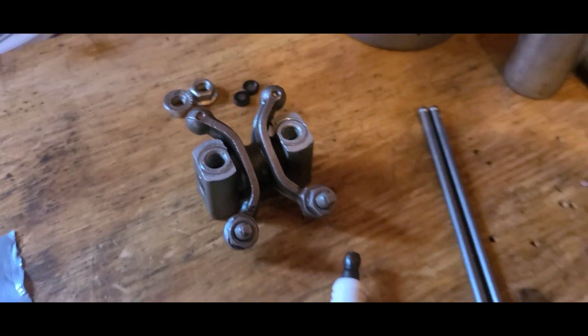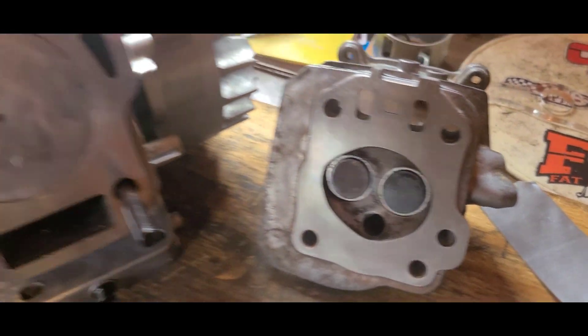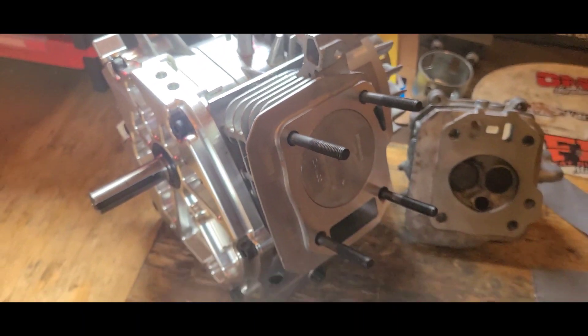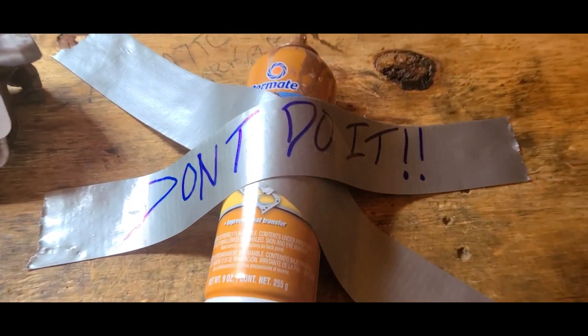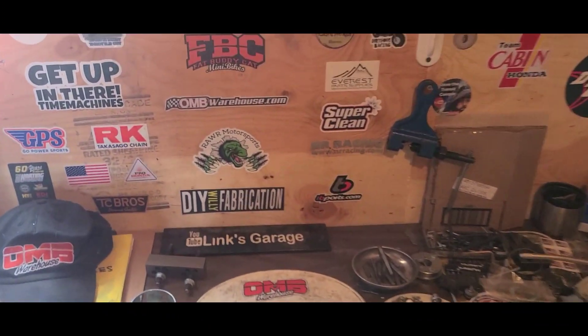Now we just have to install these rockers and pushrods, which is going to be a whole lot easier with the head torqued down onto the block. That ought to go without a hitch. Have a good night guys, thanks for watching, and I'll catch you on the next one.